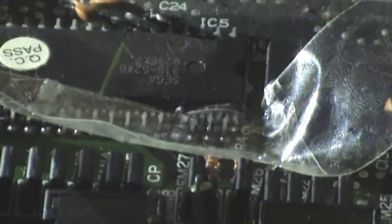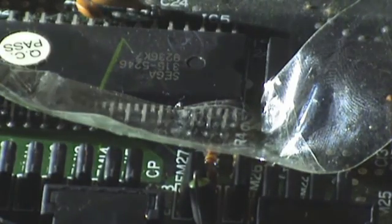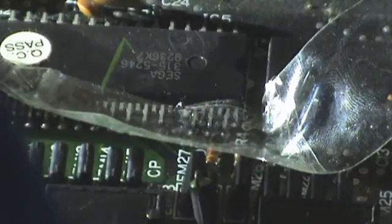So you're going to get some solder and tin your wire up, which I'm going to do right now. We also need to tin the leg.